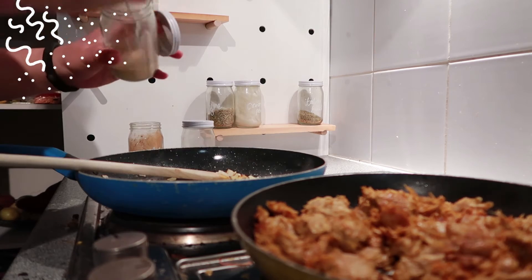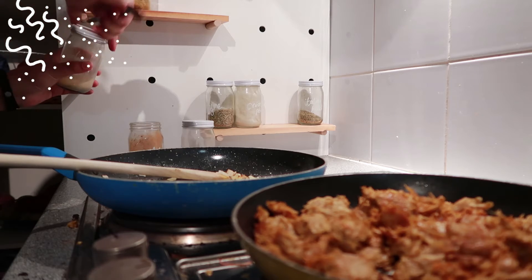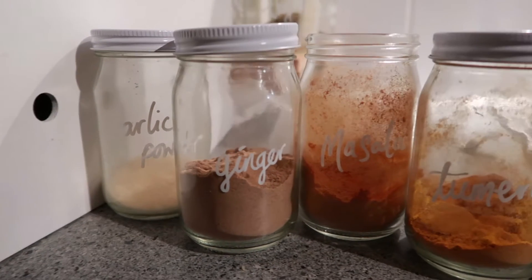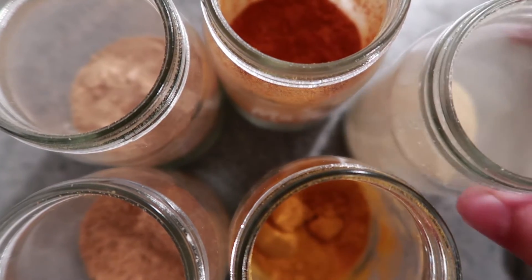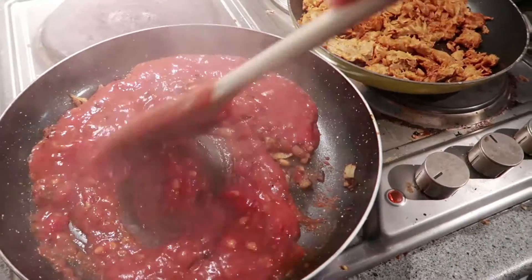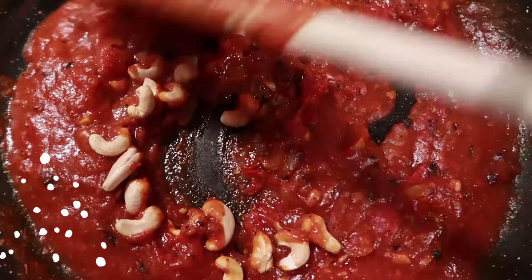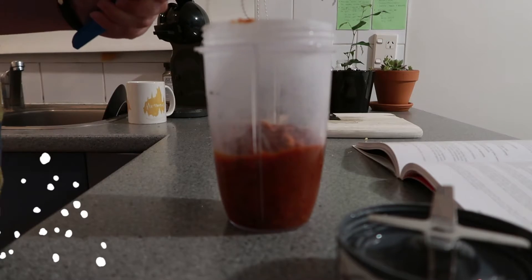In a different pan with the onion garlic mix I added garlic powder, ginger, masala, turmeric, and cumin. Cumin is actually my favorite spice — just a fun little fact. Once I'd added all the spices and dry-fried it for a bit, I added some tomatoes, and then after that had been on for a while, I added some cashews.